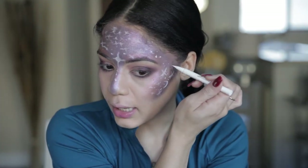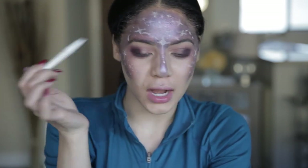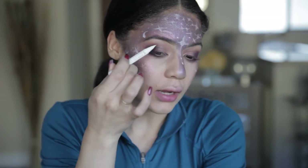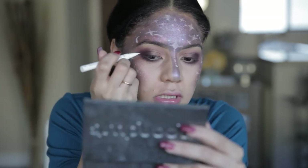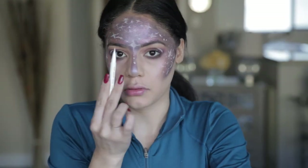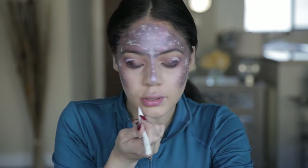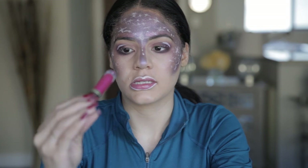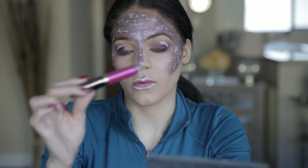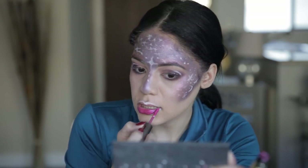I'm adding little stars, moons, and polka dots. I also want to add something to my eyelid — carving out right here and adding a few little polka dots. Then I'm going to line my lips with the white liner, just like I would with a regular liner. Then I'm going to take the Urban Decay liquid lipstick in the shade 'Big Bang' — it's a pretty hot pink with glitter already in it. It's my first time using this lip color and it's really pretty.